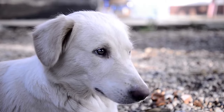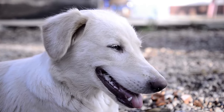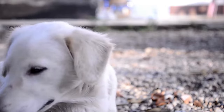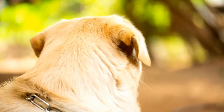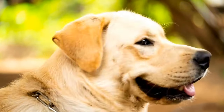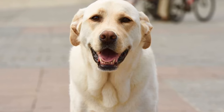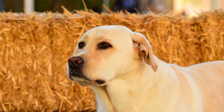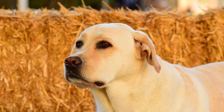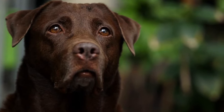Four: Ignore jumping behavior. Dogs crave attention, and jumping is often a desperate attempt to seek it. By giving attention to your Labrador when they jump, you inadvertently reinforce the behavior. Instead, ignore the jumping by turning your back and crossing your arms. Once your dog has all four paws on the ground, reward them with attention and praise. Consistency and patience are crucial in breaking this habit.